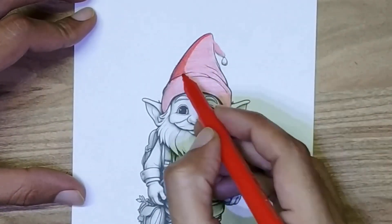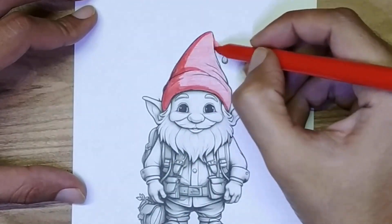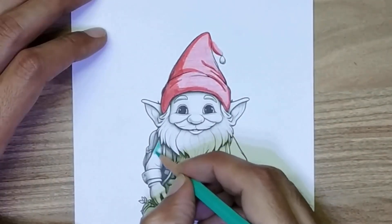Now I use a red marker. Now I color its shirt.